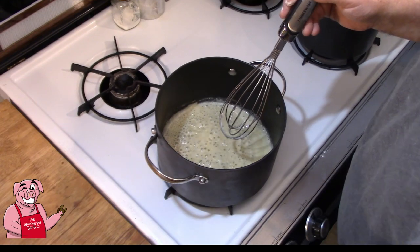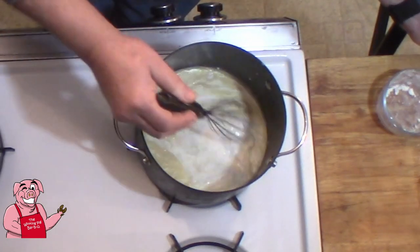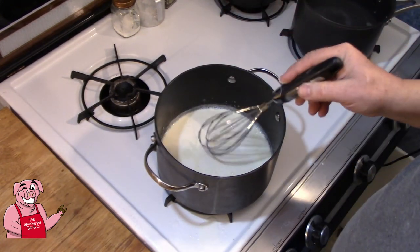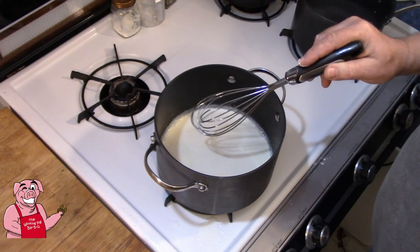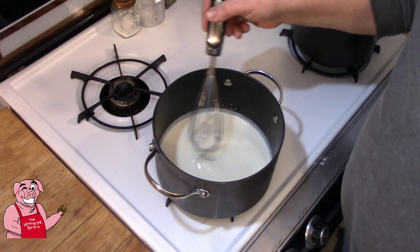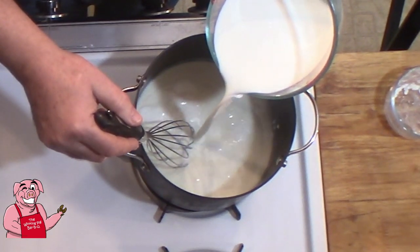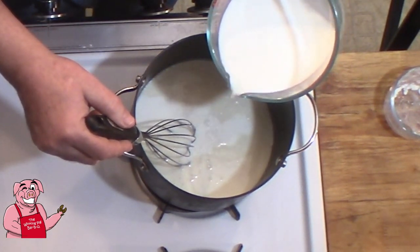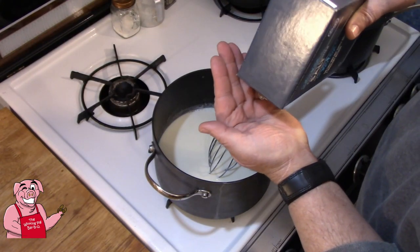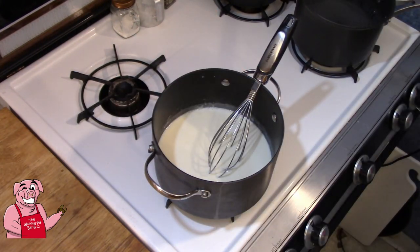We've got our four cups of milk. I'm going to pour about a third of that in here and just mix it in, making sure we get any lumps out right now. We want to heat this up to a good simmer so I'm going to boost my heat up to medium-high. You can see it's beginning to thicken. Now we're going to add about another third of the milk, stir it in well. I'm going to add about a teaspoon of salt to this because our milk was not seasoned and our flour was not seasoned.